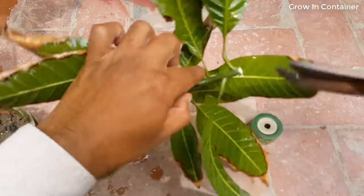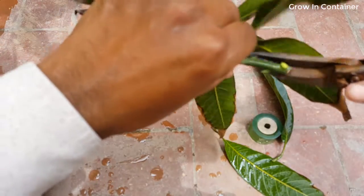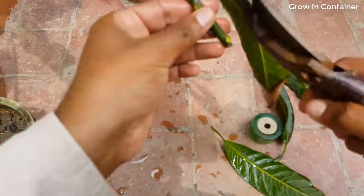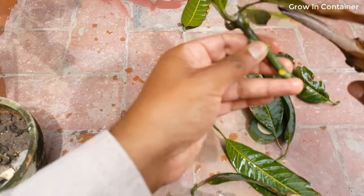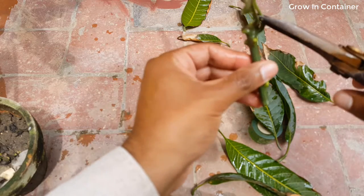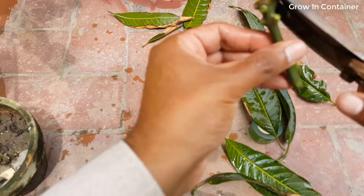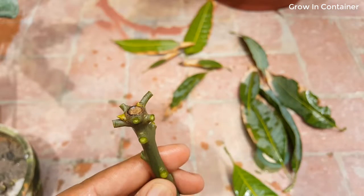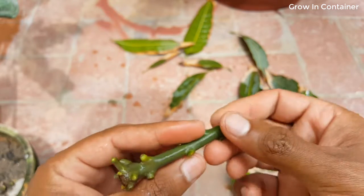Okay, let's cut the leaves carefully. Cut all the leaves. Do not cut those buds - here, do not cut those buds, those ones.